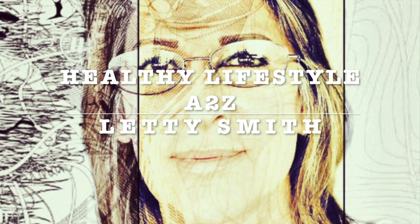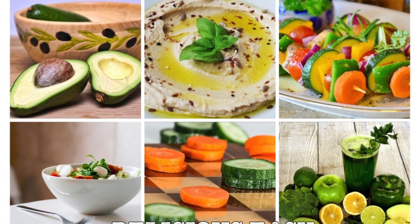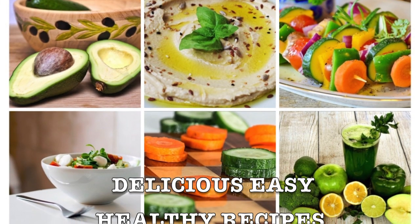Hi everybody! Welcome to my channel Healthy Lifestyle A to C. This is Leti Smith. I will be sharing delicious, easy, healthy, and fast recipes.